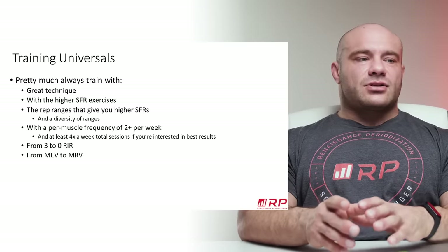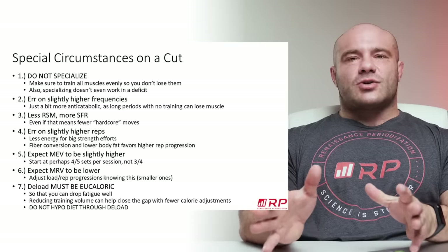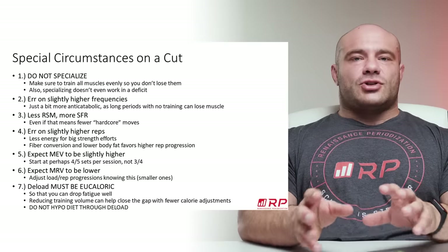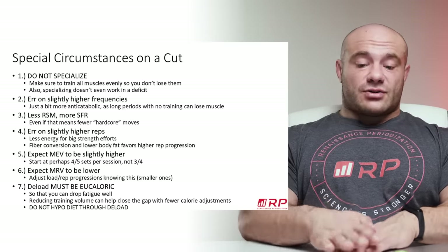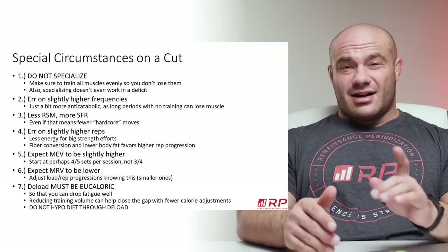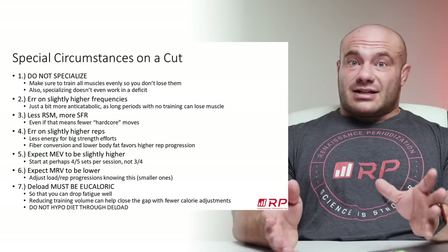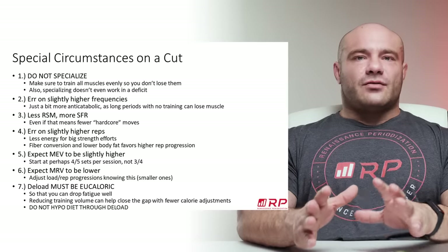Let's get into some special circumstances on a cut. First, do not specialize. There's no such thing as a pec priority cutting phase. If you do more pecs and you have a certain systemic MRV, you have to do less of something else — less forearms or less biceps — because there's only so much fatigue you can accumulate. On a cut, that systemic MRV impinges much more because your ability to clear fatigue is lower with less food, and you accumulate fatigue more highly because of all the cardio and other things you're doing.